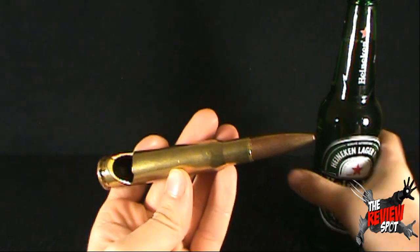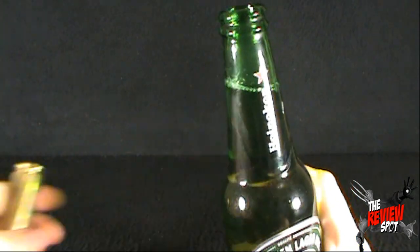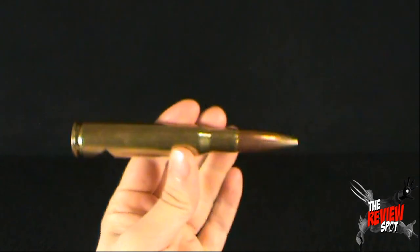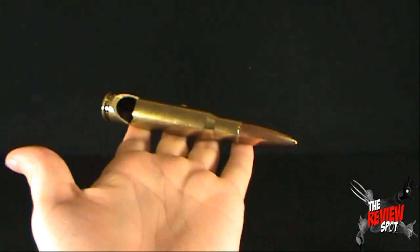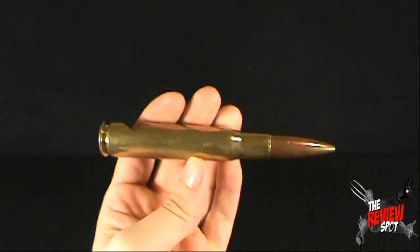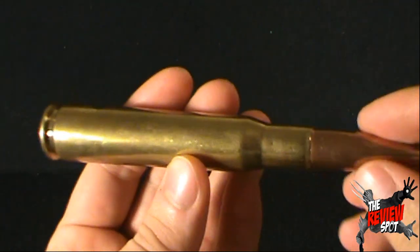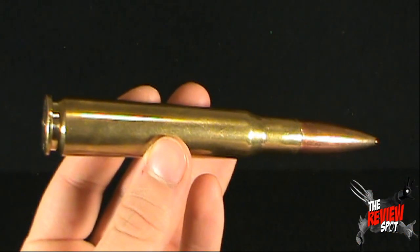It does actually work — just for proof. Open it up. Delicious bottle of Heineken. Very, very cool though. It is substantially heavy. Don't kid yourself, this is real metal. As you can see, a little bit of copper on the end of it there, kind of a brass coloring.